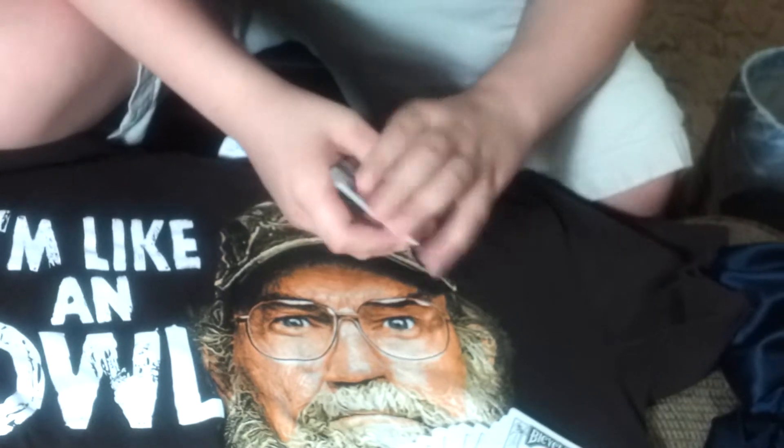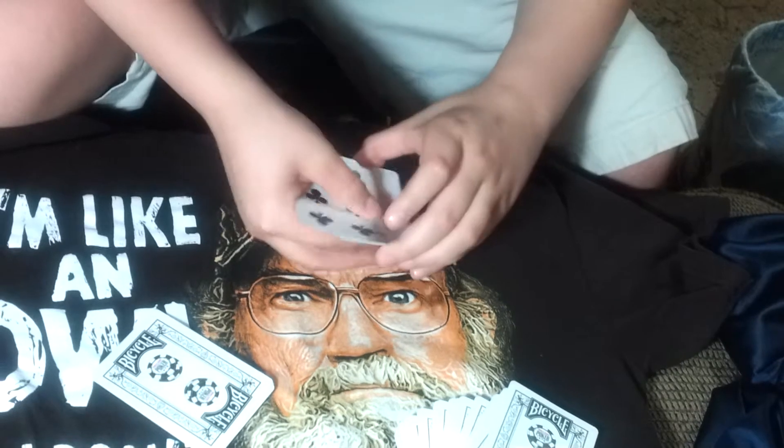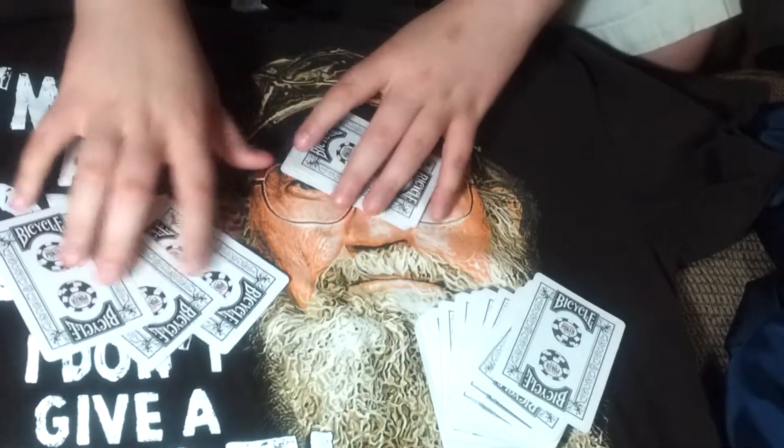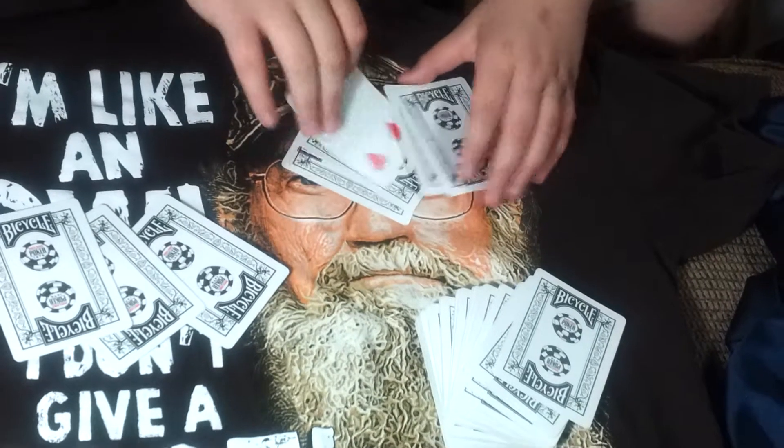I'm going to shuffle up the cards a little bit. I'm just going to take half and put it on the bottom. There's 2, there's 3, and there's 4. There's that — there's the 4 cards right there. And with a little magic, boom — there's 4 cards over here and it's shot over here. Your 4 of hearts.